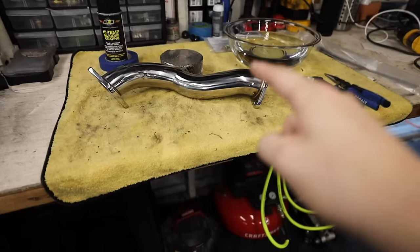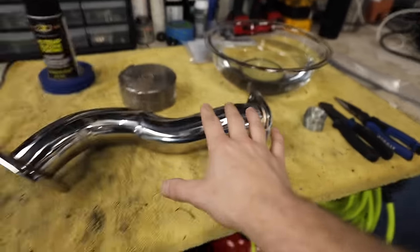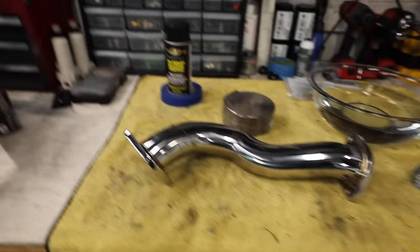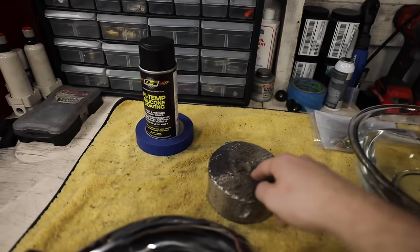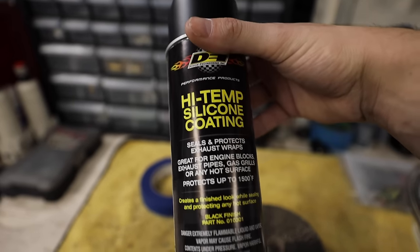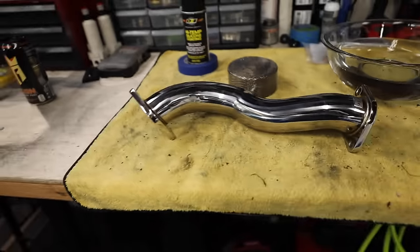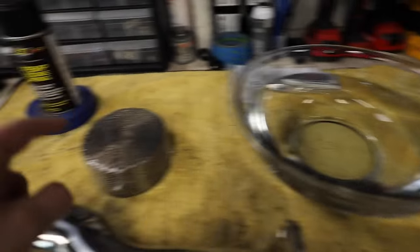Let's start talking about what we've got over here on the bench and I'll show you guys how to wrap exhaust components properly and a super easy way to do it. We're going to be wrapping a Tomei overpipe today, which is going on the BRZ here soon, but we've got to wrap it and paint it first. We're going to be using DEI titanium wrap — it's the best stuff you can get. It's a little expensive but I'll link it below. After it's wrapped we're going to use DEI high temp silicone coating, which is meant for exhaust wraps and will protect the pipe from moisture getting underneath and causing corrosion. We're also going to use a heat gun to speed things up and we have a bowl of water to soak the wrap in.